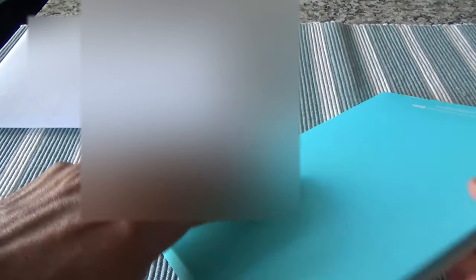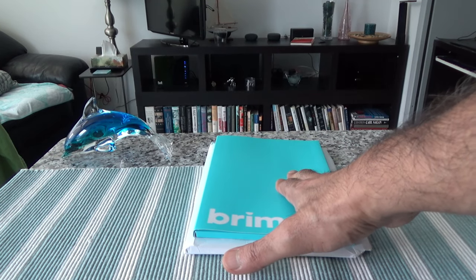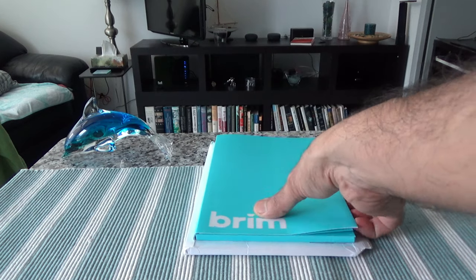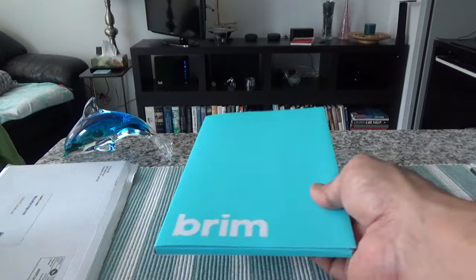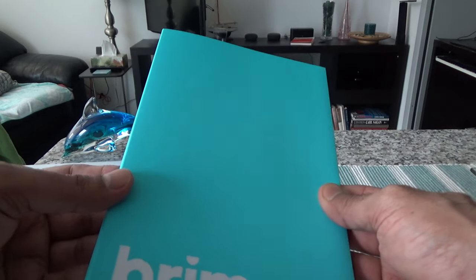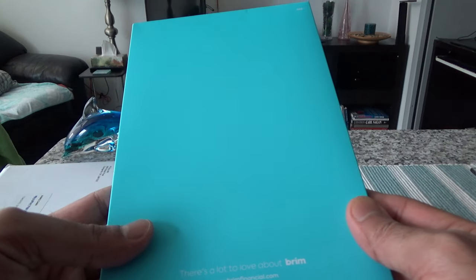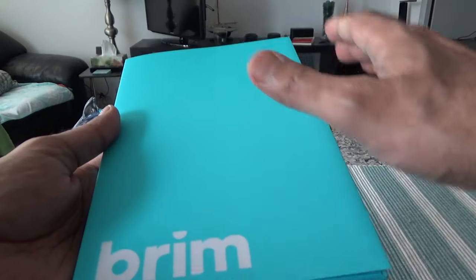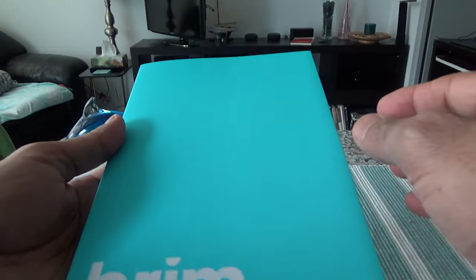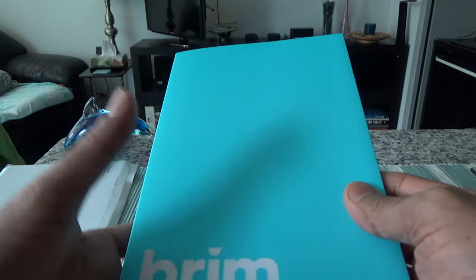I'll take out the package and set the envelope aside. Everything we have is inside this folder — here's the whole Brim package and I'll go over what's inside one by one. This is the information folder where they stack everything inside it. What I remember from having the Brim World Elite Mastercard in the past is that they're using the same information folder or same package layout.